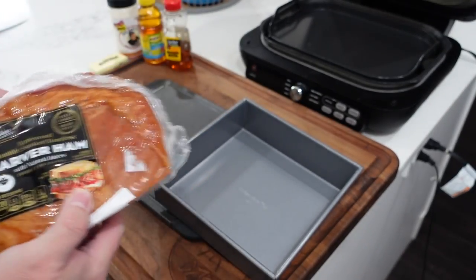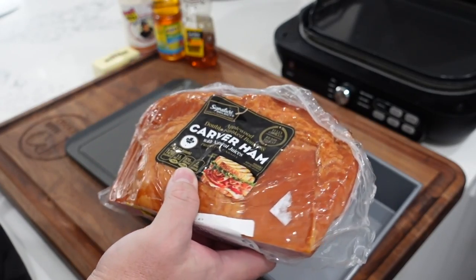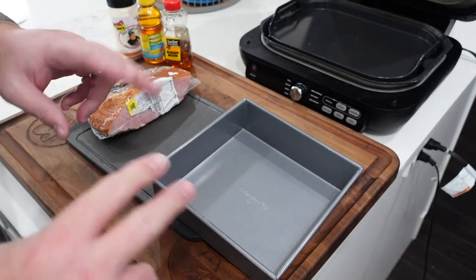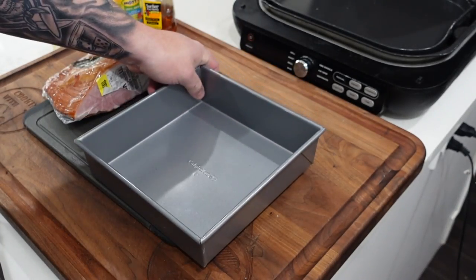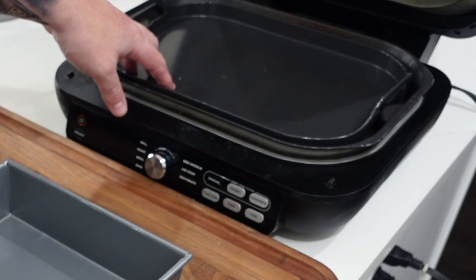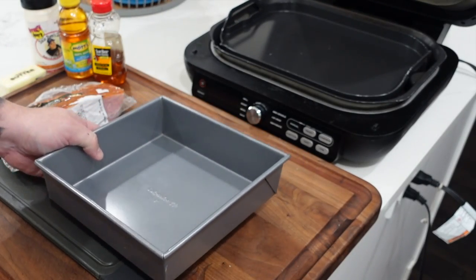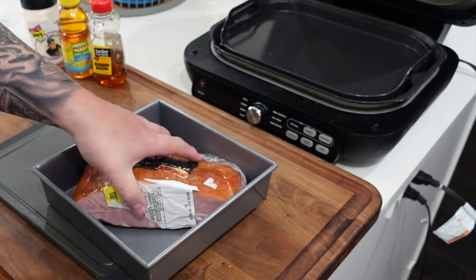Come on down to the Ninja Foodi Grill station, otherwise known as my kitchen island. This is the little Carver ham we're going to use. It's applewood double smoked, so I figured it'd be better to do it on the inside of the house in our Grill and Griddle as opposed to the new wood fire — I don't really need to add smoke to something that's already been double smoked. We are going to use our little eight by eight pan. It's two inches high and the ham will fit just so in there.